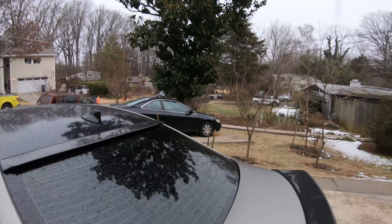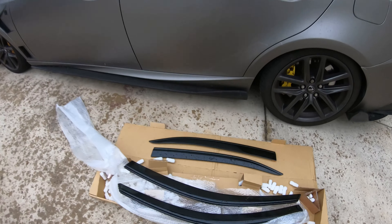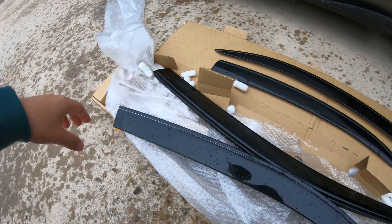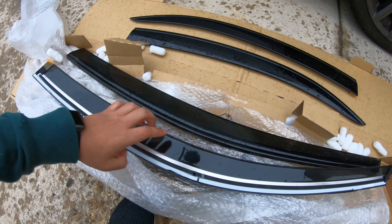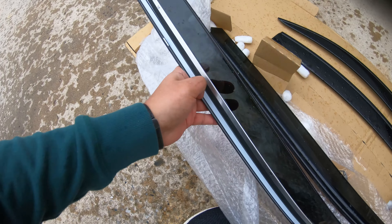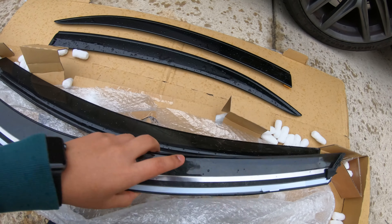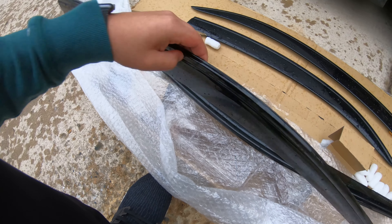That shouldn't be a big deal — this is a really easy install. I already have the chrome delete done for all four visors. This is for the front side — chrome delete all around — and then the other two for the rears. To install, there's 3M tape with a white backing you have to remove — same thing on the front side. Then you just have to align the clips; there are two clips for each visor, one at the front and one at the back. Once you have that on the window trim, just remove the 3M tape and you're done.